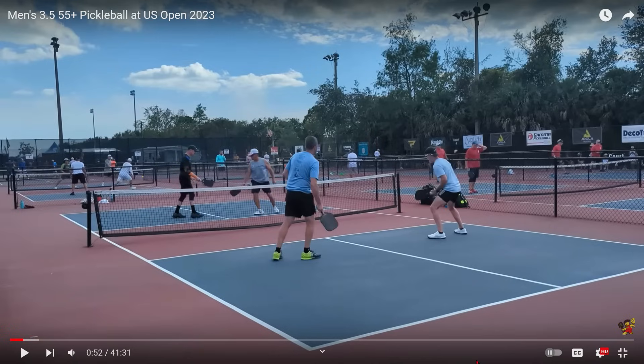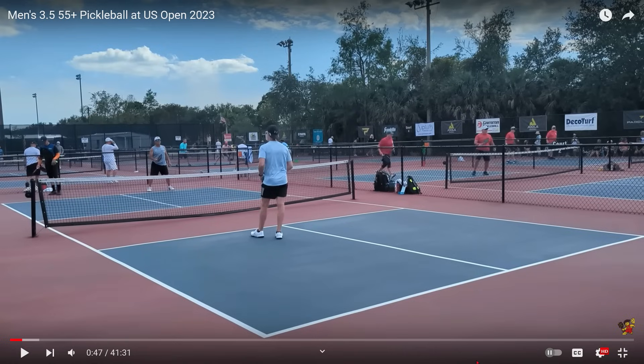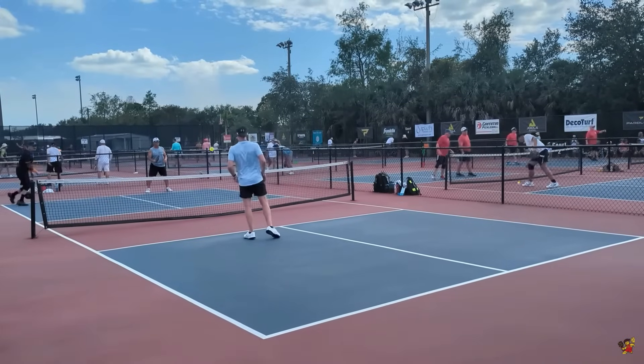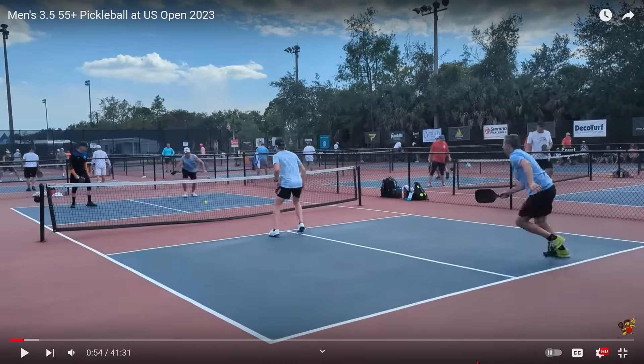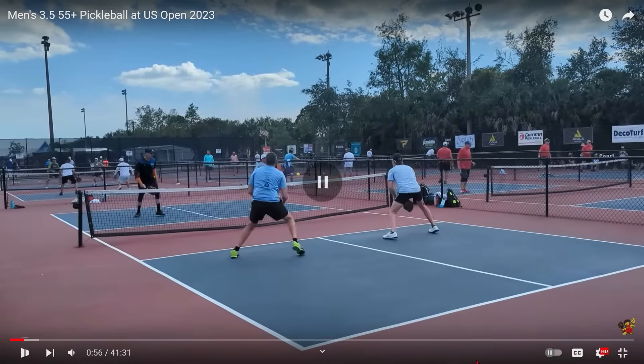There are a couple of reasons that happened. The first reason is his return of serve was not deep enough and not lofted enough, allowing him enough time to get established at the non-volley zone. Let's watch the return again. Here is the serve, here's the return — it's just not deep enough. Look where the ball hits, just over the non-volley zone line. Now watch where the guy trying to get to the non-volley zone is when his opponent hits the ball. He's in the middle of the court, nowhere near established at the non-volley zone. Great job by the guy in gray to have court awareness. He hit it right to the guy who was moving forward, and all he can do is pop it up, and he puts it away.